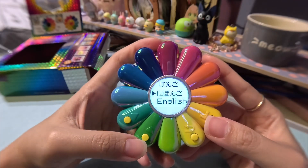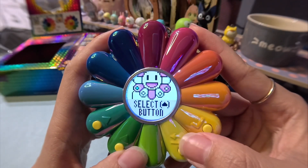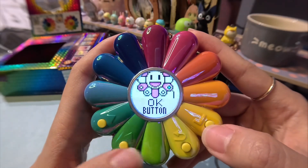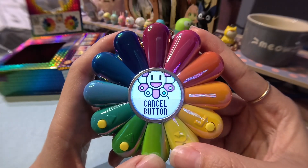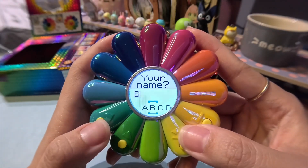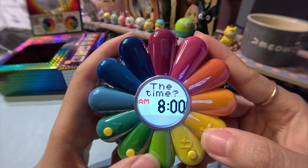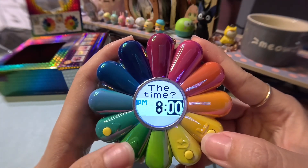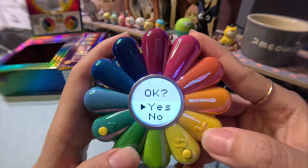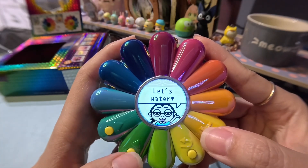The screen is so vibrant! First you need to choose your language — I'm going to select English for now, but I may change it to Japanese in the future. This looks like a tutorial showing what buttons to press: up and down, OK, and cancel. Now it's asking for your name — you can put it in alphabets, and I think I saw Japanese characters as well. My name is Reijeru, and the time right now is 8:53 PM. Hello, Reijeru! I wonder if I can change the language to Japanese later. It's telling me to water the seed.